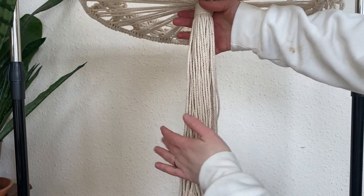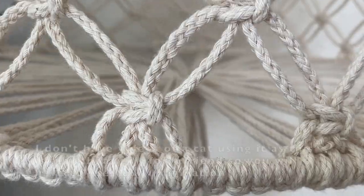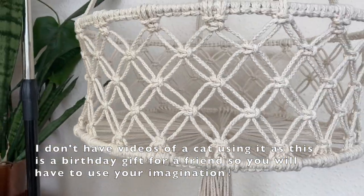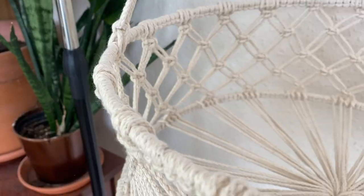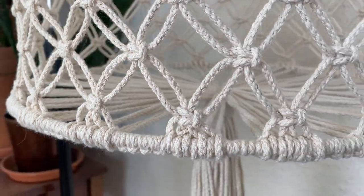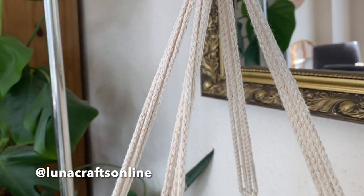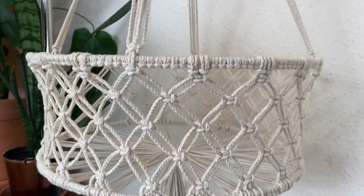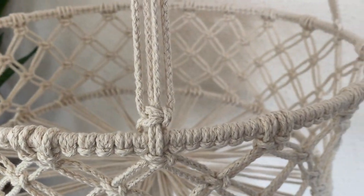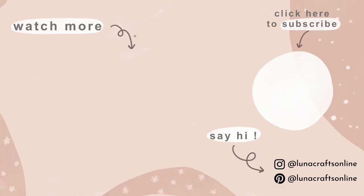The hanging macrame cat bed is now complete and I really hope you enjoyed following along this tutorial. It's my longest tutorial ever on YouTube and it took about a week to film. Please like, subscribe, and comment if you can. If you do make this, please tag me on Instagram at lunar crafts online — I'd really love to see it and see all your little furry cat friends. I really hope you have a lovely week, bye!